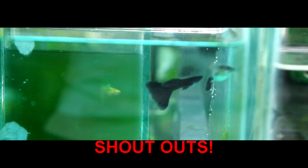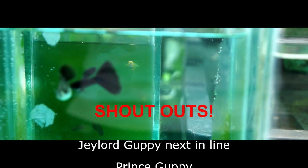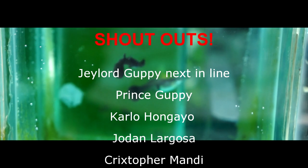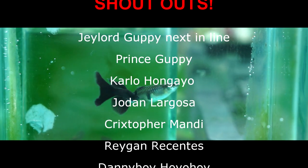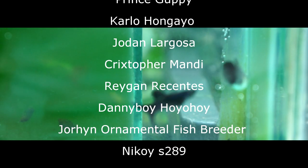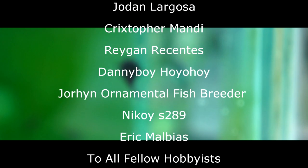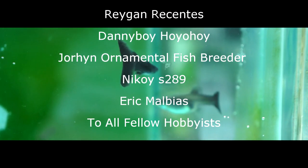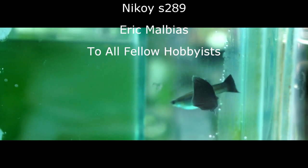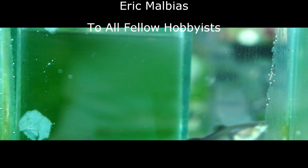I just want to shout out our fellow hobbyists here: J-Lord Guppies, Inline Betta and Guppy Farm from Batangas, Prince Guppy, Carlo Hunggayo from Davao City, Judan Largoza, Crickstopper Mandy, Regan Rizentes, Danny Boy, Jorin Ornamental Fish Breeder from Ilo-Ilo, Nikoi S289, Erik Malbias, and to all our fellow hobbyists all around the world who supported our channel — thank you guys so much. Please be safe everyone, bye-bye.